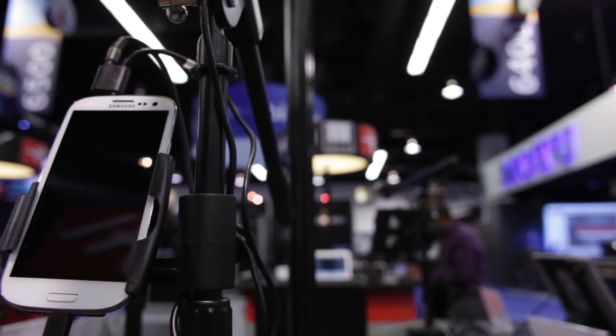Hey guys, this is Dan from IK Multimedia backstage at Winter NAMM 2013. I just wanted to take a second to cover one of our other big announcements from the show: IK supporting Android.